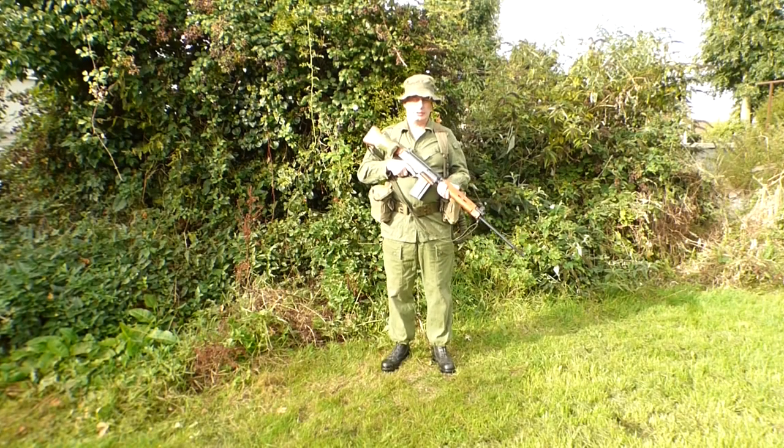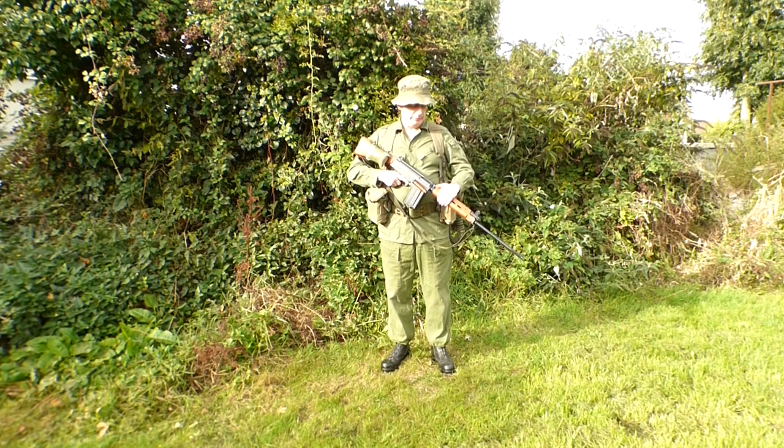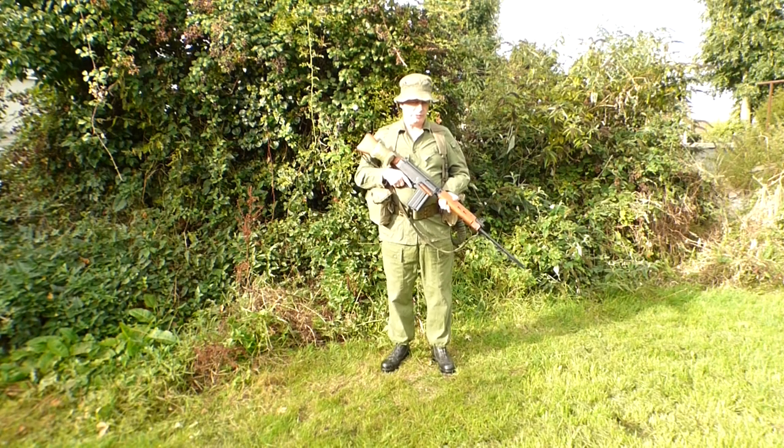Hello everyone and welcome back to AIRAP Military Collectibles. In today's video we are looking at the evolution of the Australian soldier in Vietnam, from the late 60s until they withdrew from the conflict.